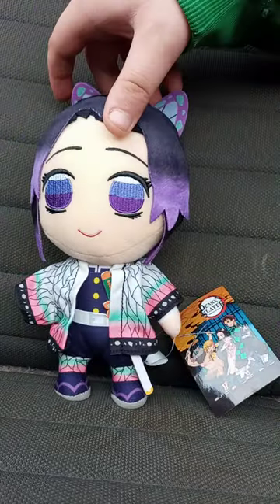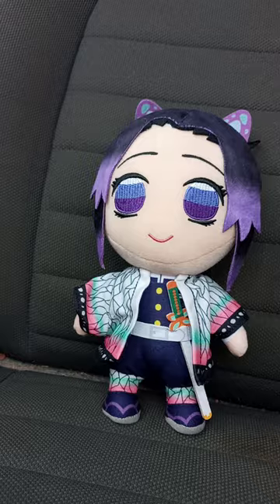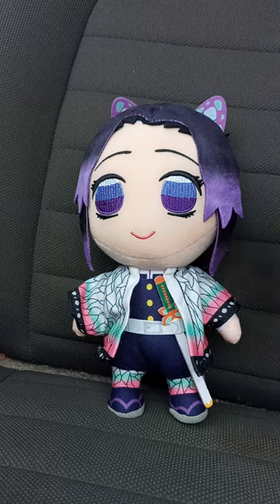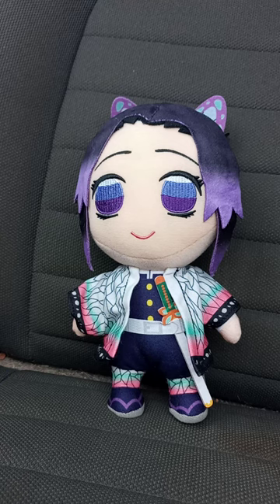And let's take the tag off of her in 3, 2, 1. Then we view her. Here she is without the tag on. Again, this is my final July unboxing, and it's gonna be this one — the Shinobo Kocho Great Eastern Plush Unboxing.